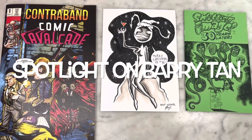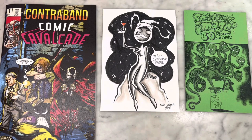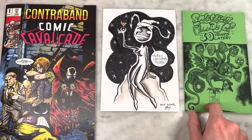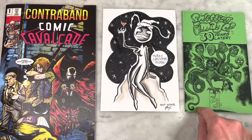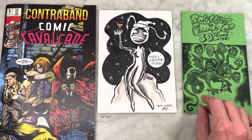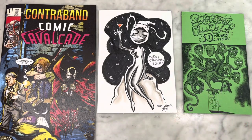Hey guys, how's it going? Michael Troy here. Today we have another indie artist spotlight. I'm so excited to bring you this episode today. One of my favorite artists, Barry Tan. Amazing work. We have a collection of some of his art here — some fanzine contributions, some original art, an ash can, and other things. The piece de resistance being Splitting Image 30 Years Later, the unauthorized bootleg love letter sequel to Don Simpson's send-up lampooning of Image Comics 30 years ago. This is genius. You definitely want to stick around to see this — totally worth the price of admission. And it's free; all it costs you is a like and a subscribe.